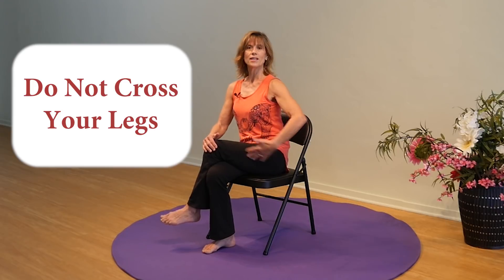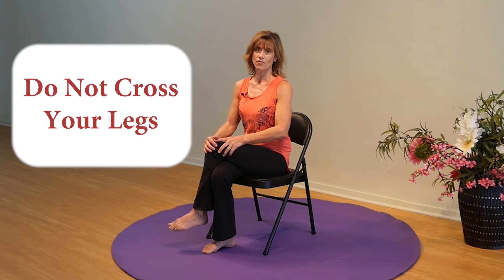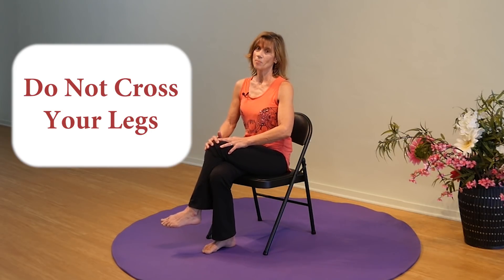The second precaution for a posterior approach: do not cross your legs. If the incision is on the backside and you cross your legs, that's pulling the hip joint and pulling the skin a little beyond what we'd like in the healing process. So no crossing of the legs with the posterior approach.